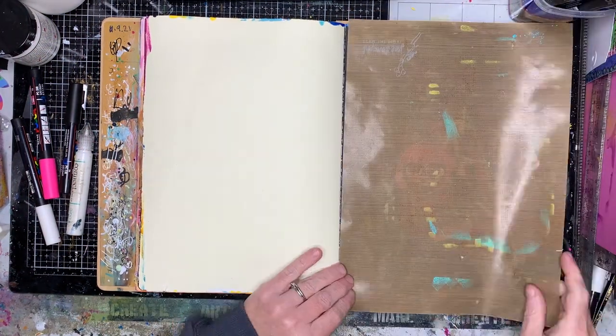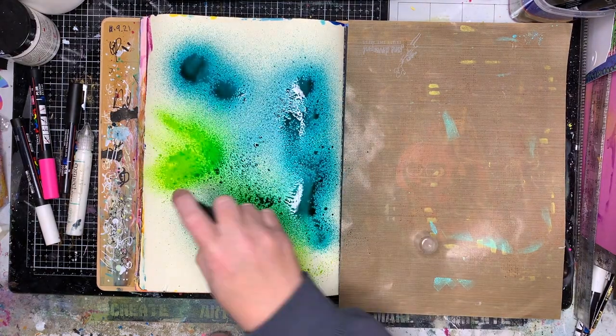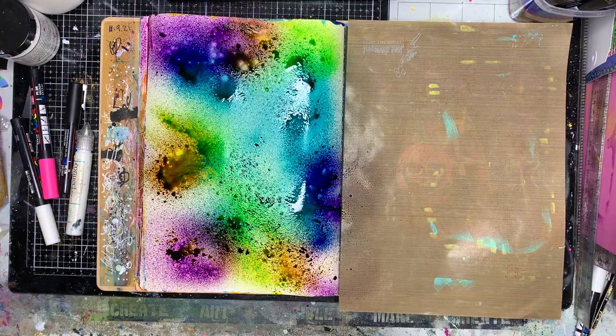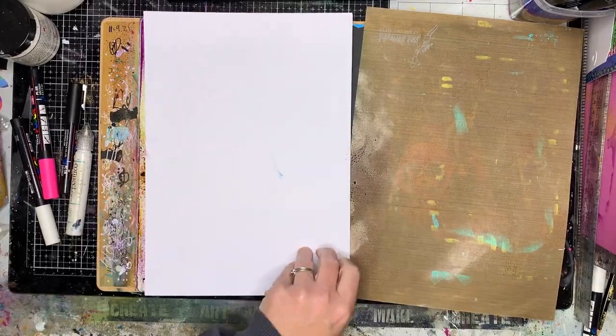I decided I was going to use my sprays because they've been sitting beside me for years. I get them out occasionally but I don't use them very often, and I hate having stuff that I don't use very often in my journals, so this was a day for it.